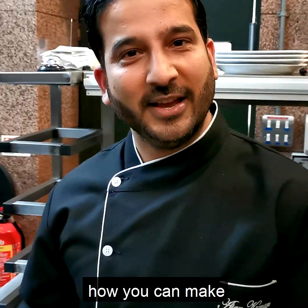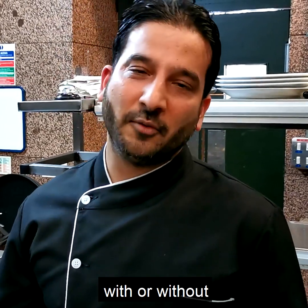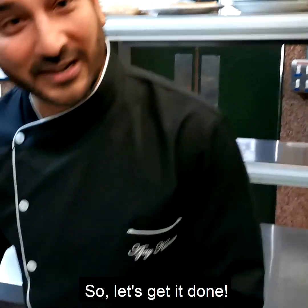I'm going to show you how you can make tandoori chicken tikka at home with or without a tandoor. So let's get it done.